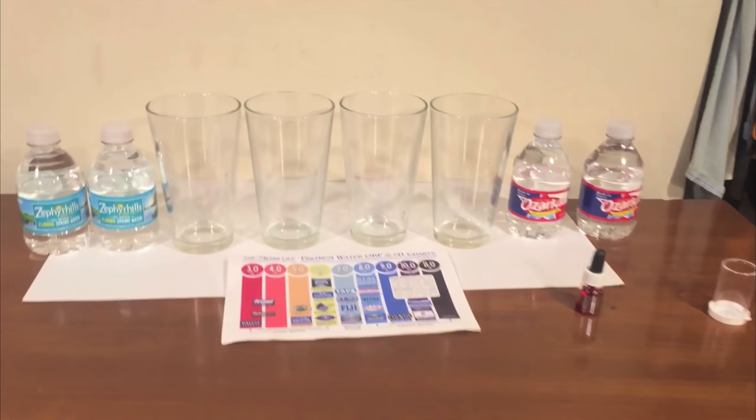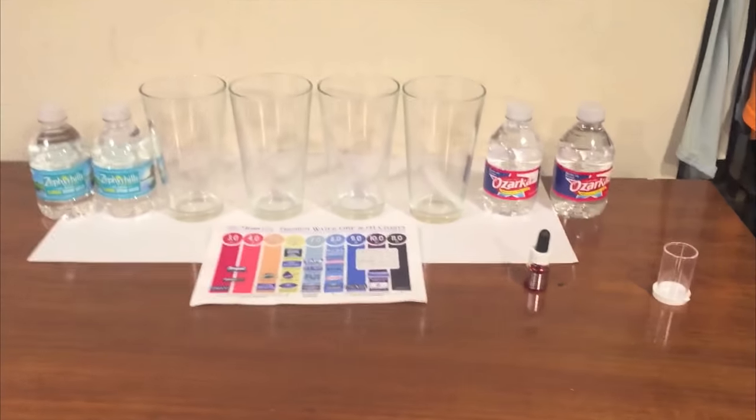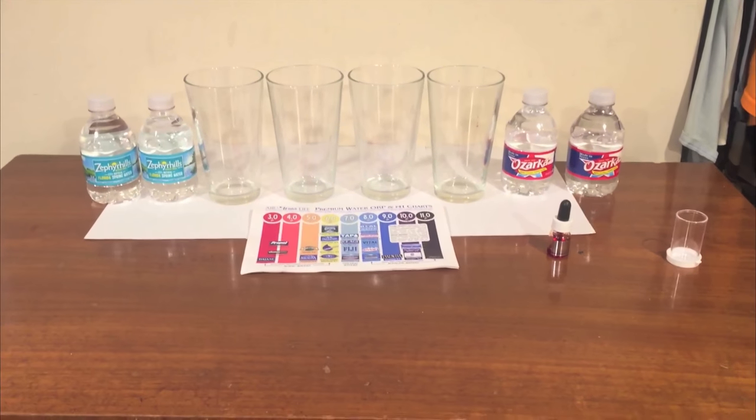Hey, what's up everybody, here's another water comparison video. Tonight we're comparing these two waters. First up is Zephyr Hills from Florida versus Ozarka from Texas. These are both Nestle regional brands and we're going to start off by doing a comparison of their pH level.